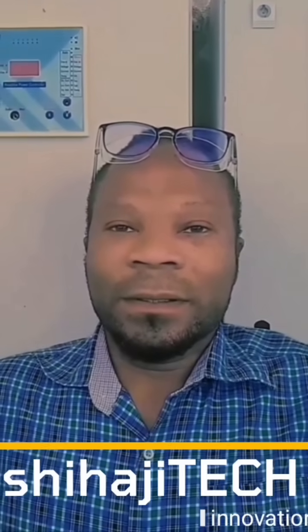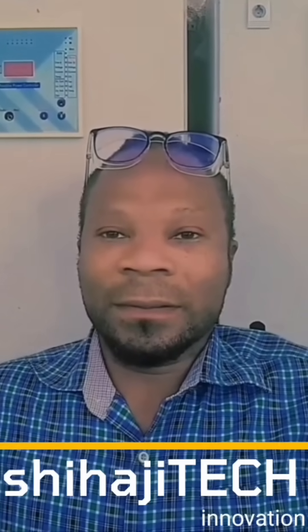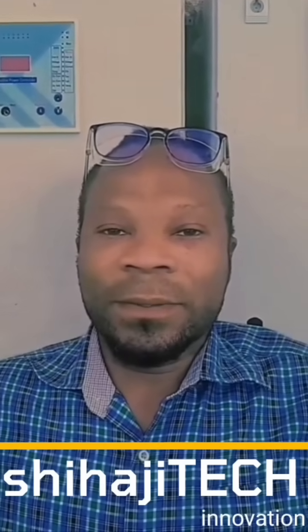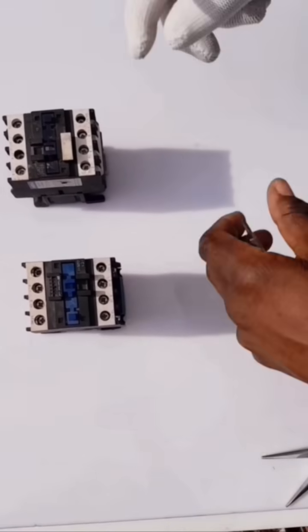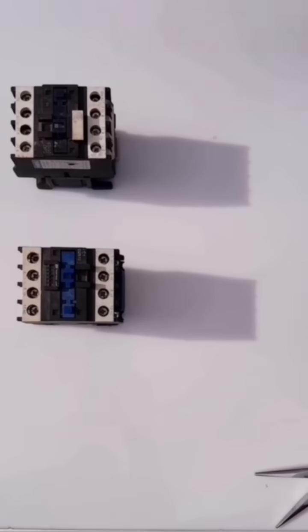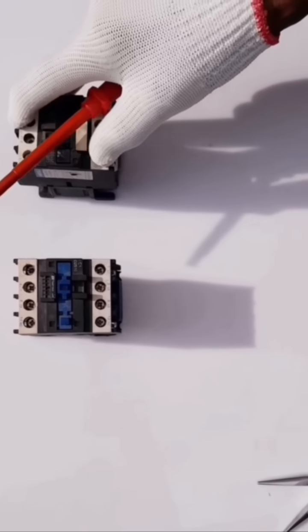Assalamu alaikum and hi to everyone. Welcome to my YouTube channel Chihachi Tech Innovation. After being into generators for quite a long time, I just realized that automatic changeovers shouldn't be that expensive. I arranged one using two contactors. In this video, I'll be showing you from scratch to the end. Now sit back and relax as I take you through my innovation. You may grab a pen and a paper.